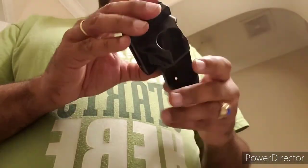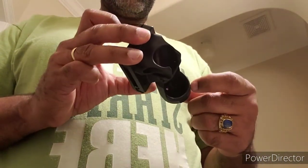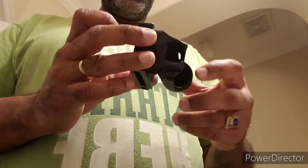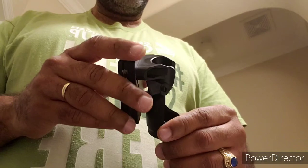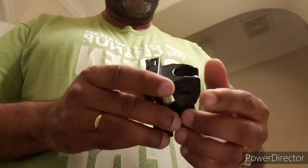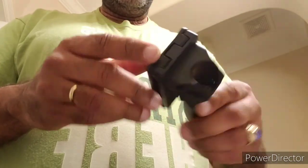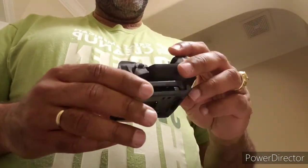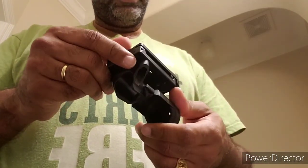It has drainage inside the holster so in case water gets to it, it won't get inside your tac light. The pressure is not excessive but it's secure. This is the Blackhawk Night Ops holster for tac lights.